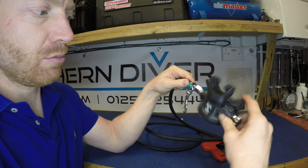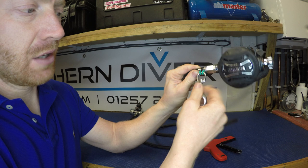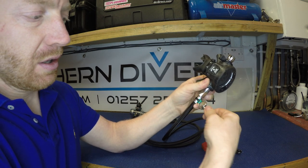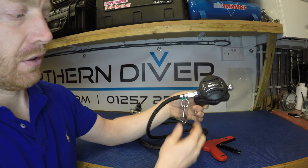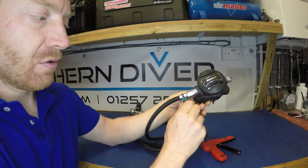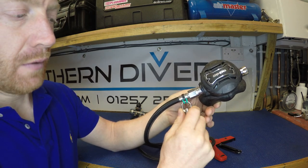It can move around the hose, and the first stage hose and second stage can move freely as they should do, but the o-ring is nice and secure. There's a little bit of give and play in there, so it's just going to dangle freely on the end of the hose.